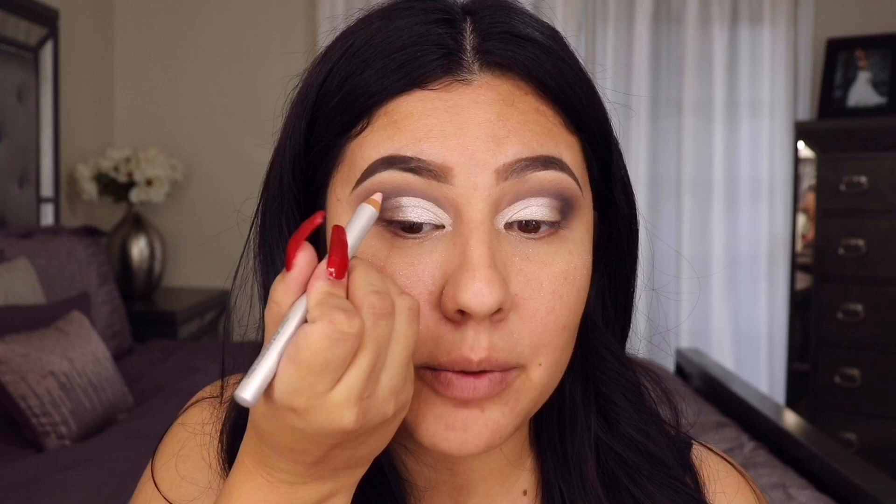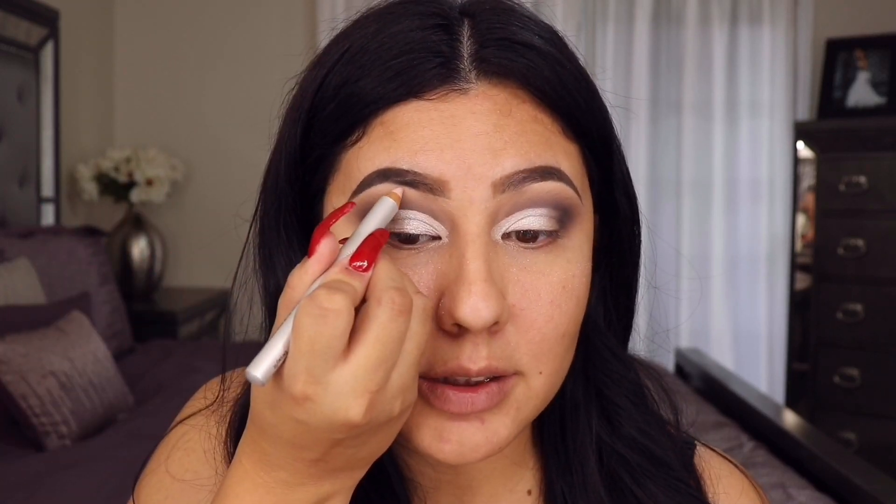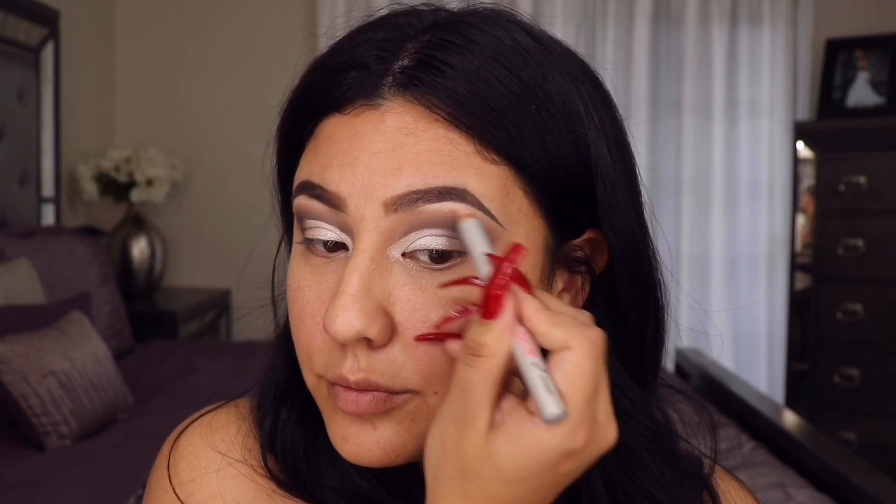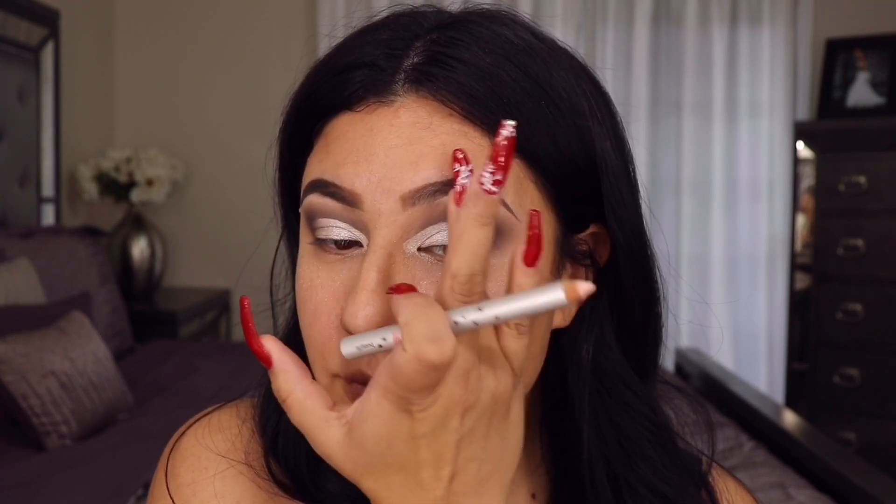To highlight my brow bone without ruining my brows, I'm going in with the High Brow from Benefit — an easy pencil to highlight any area — and taking it right underneath the brow, then blending it out with my finger. I'm gonna add a liner and wing it, so I'm going in with LA Colors matte black liquid liner.